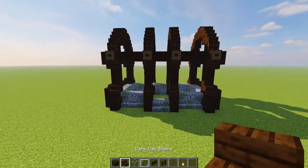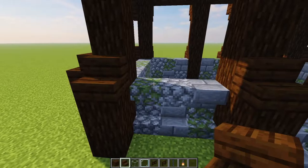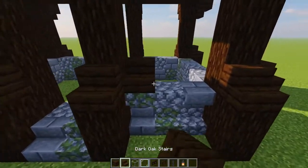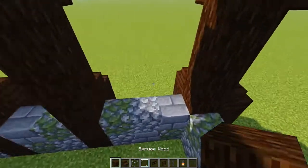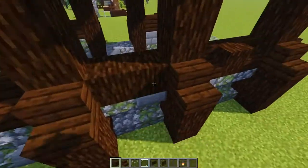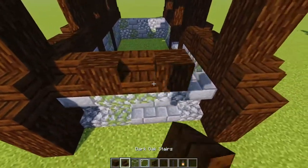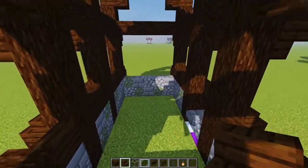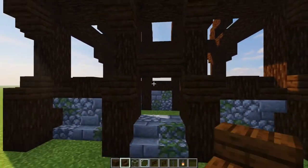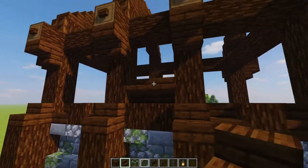Now grab your spruce wood again and some dark oak stairs and we're going to start adding in our places for our glass windows. In all the three-wide sections, it's a stair either side and a piece of wood in the middle. Over here on the sides it's wood in these places and three stairs just like that, repeating it over on the other side. Round the front here, count up two and put some upside-down dark oak stairs right there. Adding those dark oak stairs around on the other side as well, and two bits of wood in the middle sections.